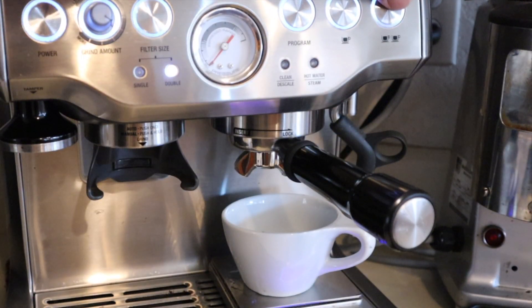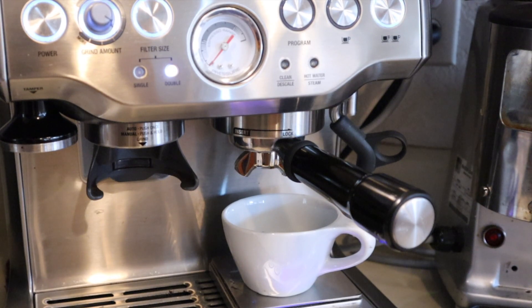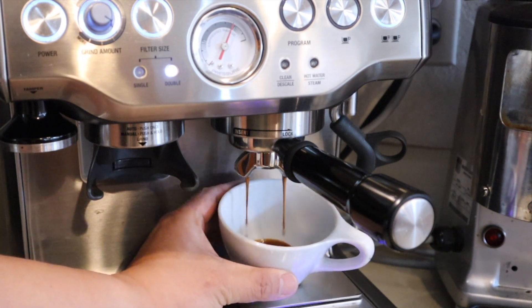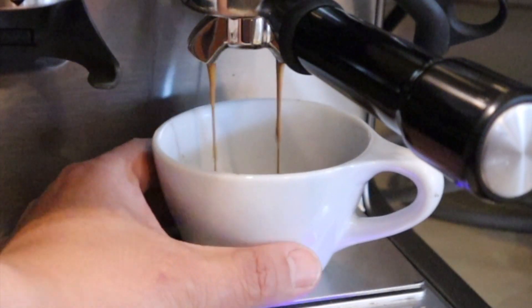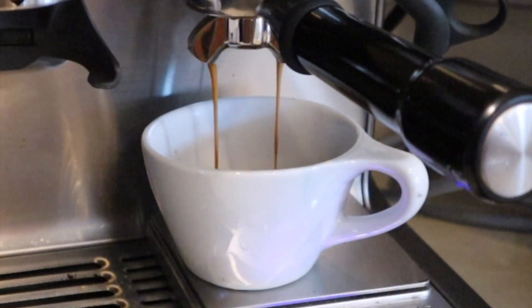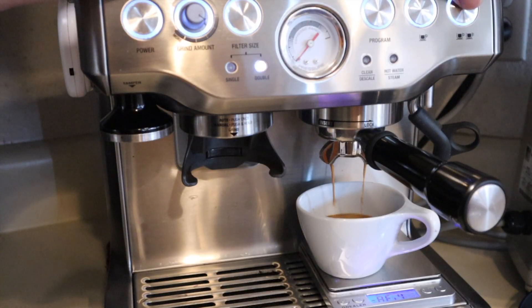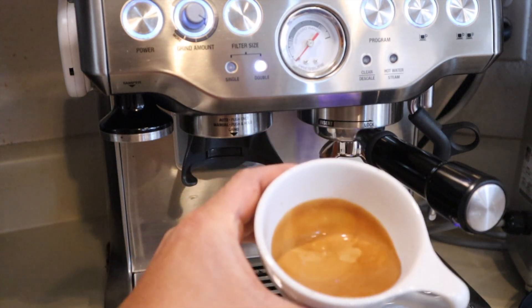Here we go. The pressure looks good here. The shot looks very dark, very creamy. Very thick crema — it looks wonderful.